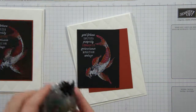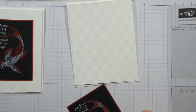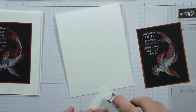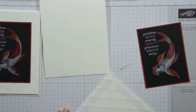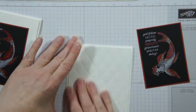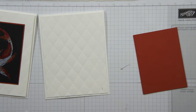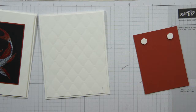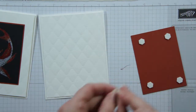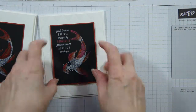So now we just have to do some simple layering. I'm just going to turn this one over and mount that right onto my Cajun Craze, just like that. And my Tuffeted is going to go right on the front of my card base. Then I'm going to add this one with some dimensionals — just put some dimensionals right in the corners, give that a little lift, and then center it and we're good to go.